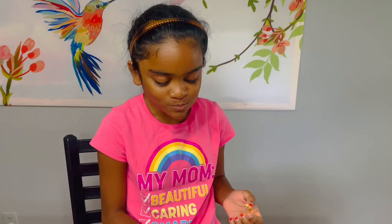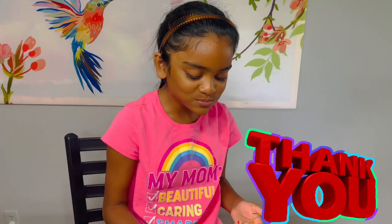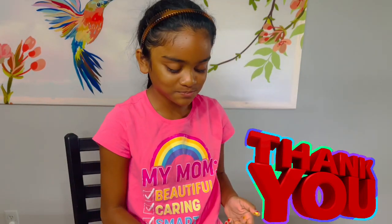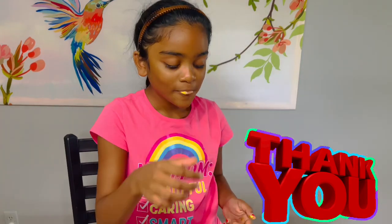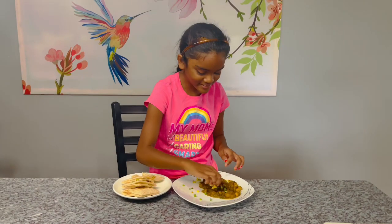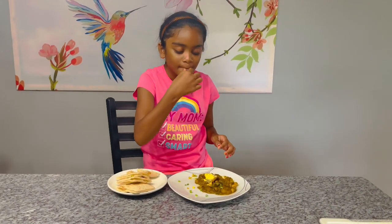Thank you so much for joining us — my beautiful, caring, and smart princess. Sending you all our love, thanks, and gratitude. Enjoy this recipe with your friends and family — bye for now! You know the food is good when she's digging in and not even paying the camera any mind. See you guys, enjoy!